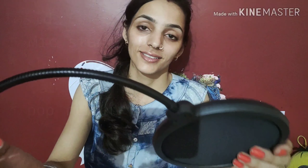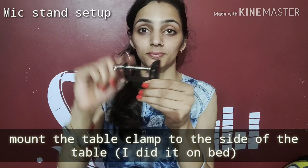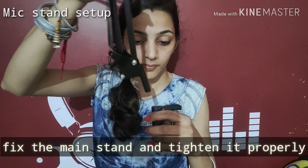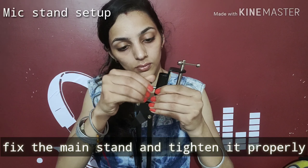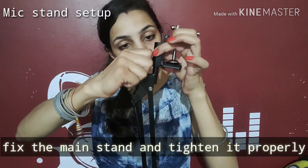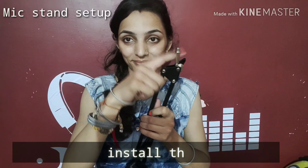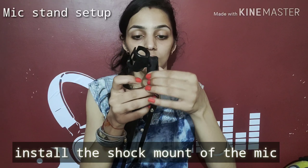The mic setup is very easy. We will put this stand on a table and tighten it with the nut. We will then tighten it with our main stand. After setting the main stand, allow it to tighten fully. Let's tighten this nut and make sure it is nice and tight.